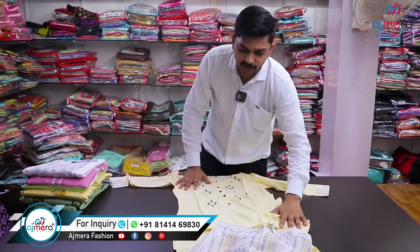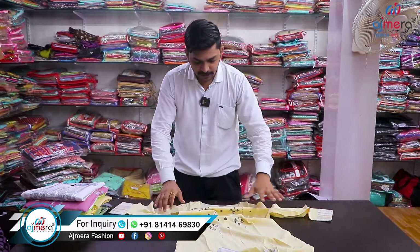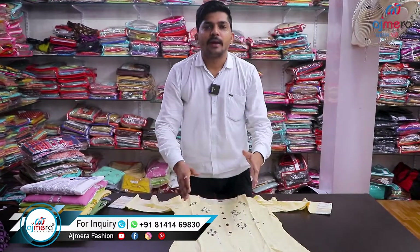You can see the colors available — 4 colors, 5 colors, etc. You can see the size range available.